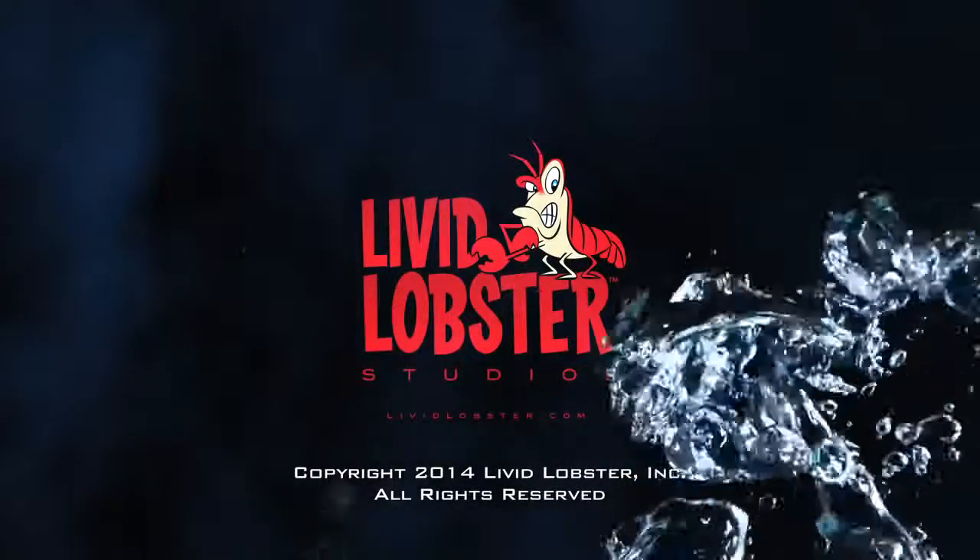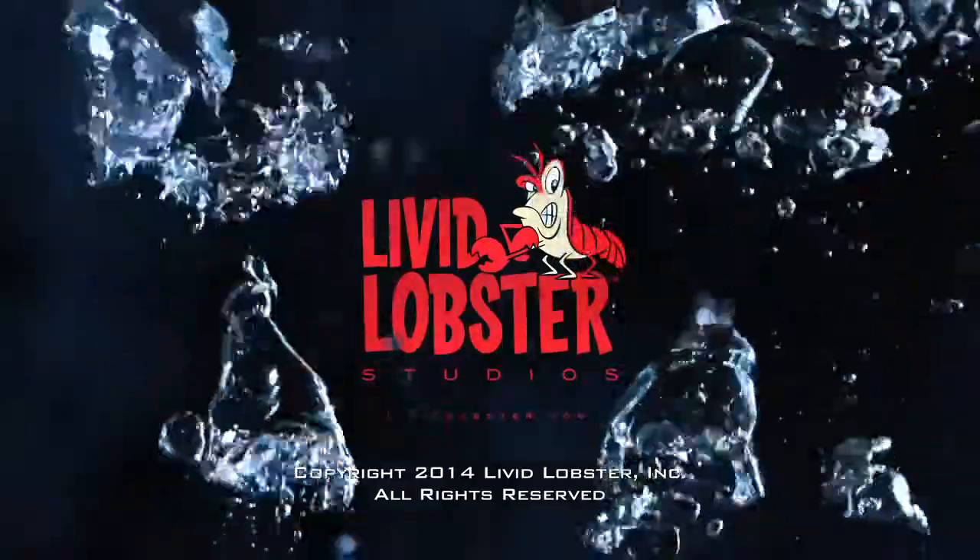But now it's time to wrap this video up. Go to geekbeat.tv forward slash giveaways. Go get them. I'll be in there. Go get them.